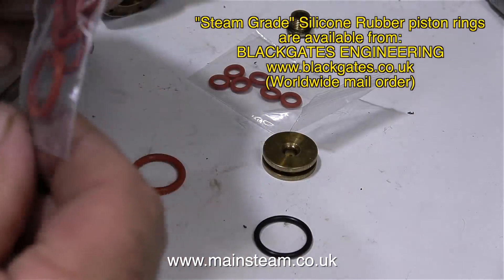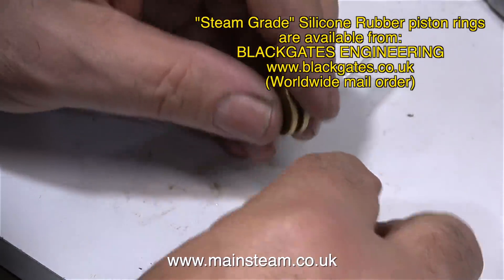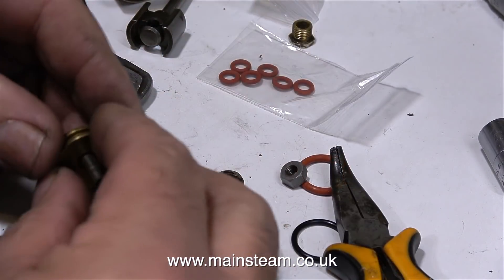While I was there I also got some 3/16th of an inch diameter O-rings for another job. The only minor problem is this piston ring doesn't fit — Blackgate's Engineering didn't have any piston rings in stock the same size as the original.